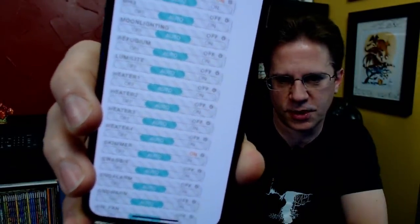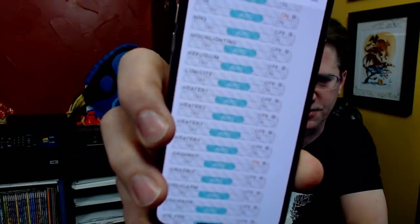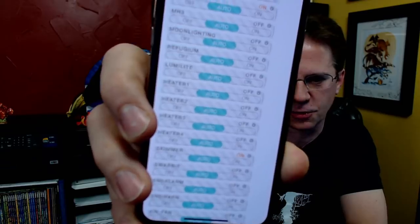If you look at my Apex screen you'll see heater one, two, three, four — all of the heaters have the exact same code. I have it turning off at 77.5 degrees, so it's a very small margin. I thought 78.5 sounded high; all the heaters are set to that point.